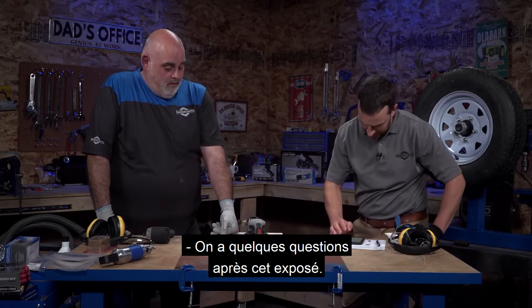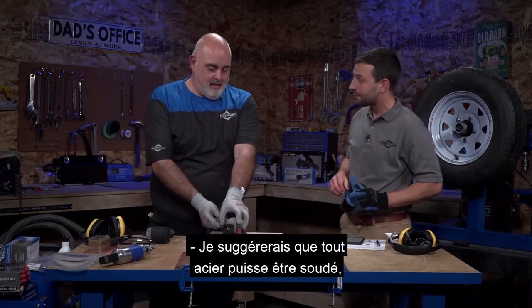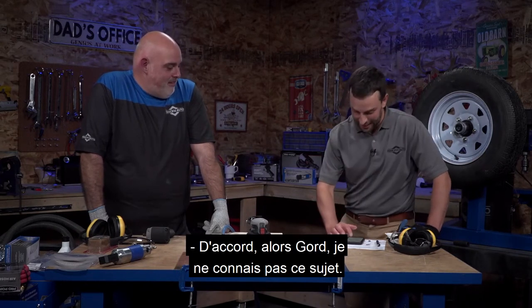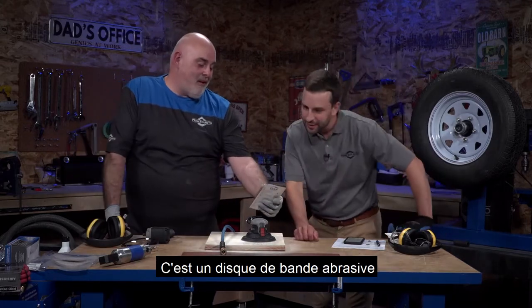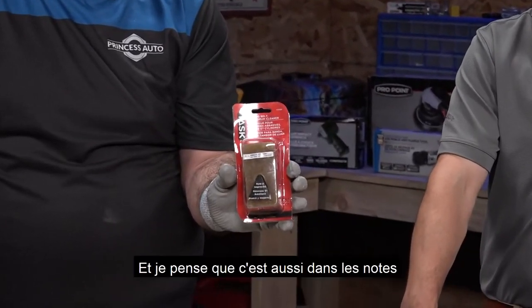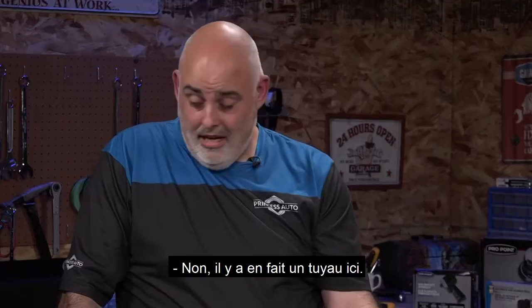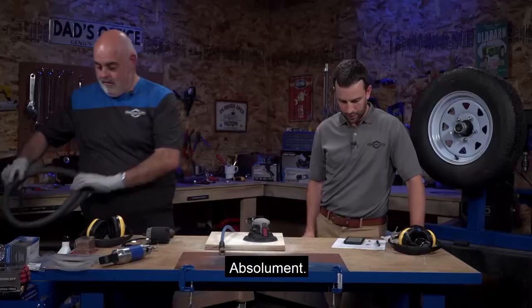Gord asks: can a compressor tank be welded? Any steel could be welded, but anything under pressure you'd want to be very cautious. I'd say if you were ticketed for pressure vessels, that would be the best option. Adam in Winnipeg asks what the sandpaper cleaning thing was called - it's a sanding belt, disc, and drum cleaner, TAS brand, listed in our website and in today's show notes. Jenna in Winnipeg asks if the sander can attach to a regular dry vac hose - yes, it has a hose attachment and can be hooked up to a shop vac or cyclone dust collector.